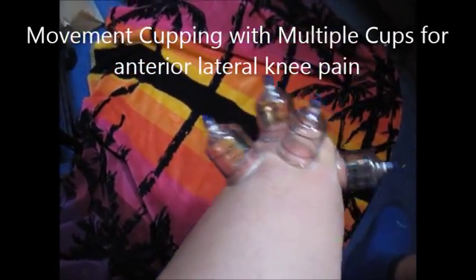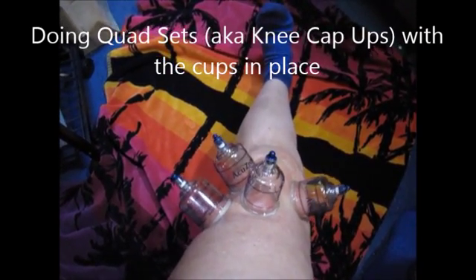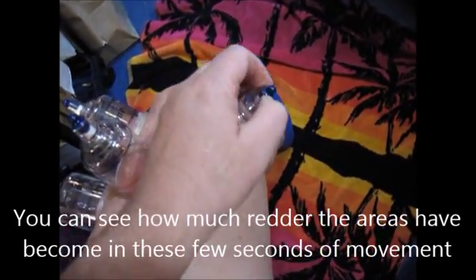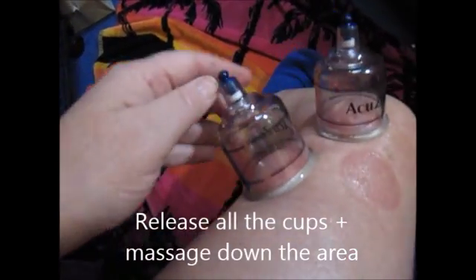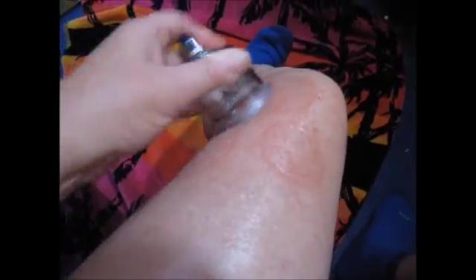Active movement cupping — the patient moves the body area. This is a video of using movement cupping with multiple cups on the anterior lateral knee pain. The person is moving the leg back and forth, going with how they feel the tension at different positions. Now the person is doing quad sets with the cups in place. You can see how much redder the tissue has become underneath. After about 30 seconds of cupping, you can see a small red circle but there's no bruising. Quickly release all the cups and then massage down the area. I use the cups to do a lot of the massage, which pushes the tissue around nicely to disperse it.